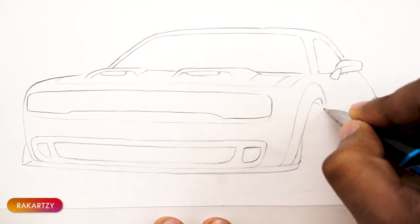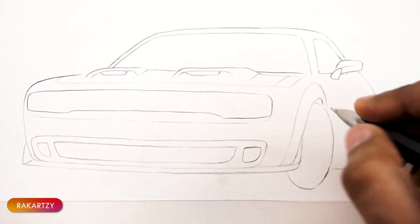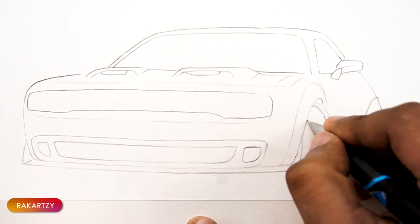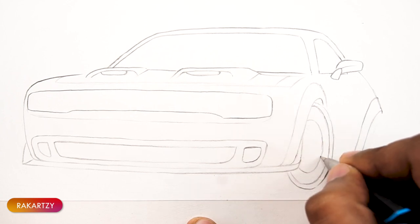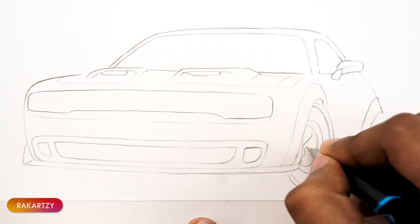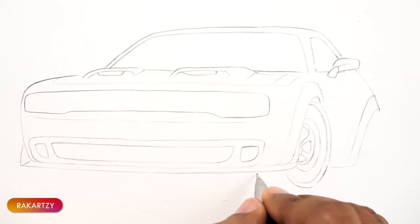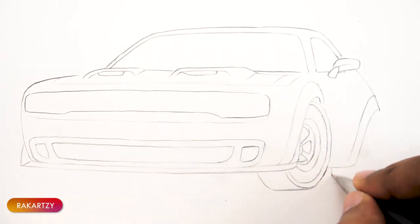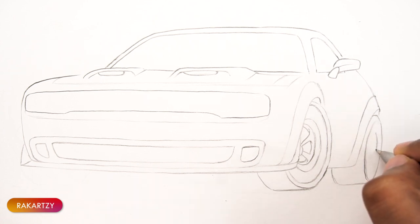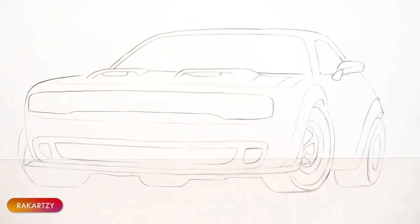Practice drawing ellipses so that you can draw nice wheels in the side perspectives. Then draw all the tyres. Finally, draw the beautiful round headlamps.